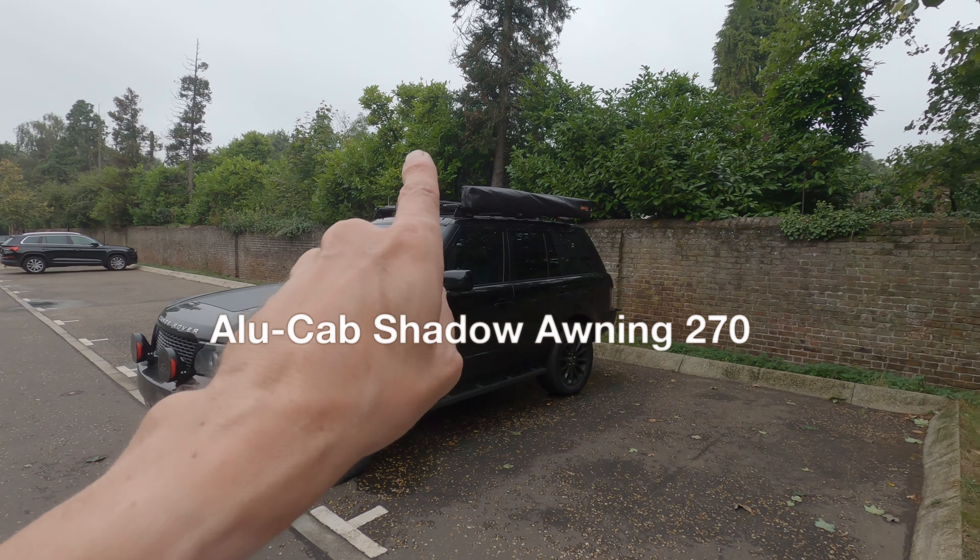This went on a few days ago. I brought it up here to Richmond Park just to open it up, add some lights to it, and give you a quick walk around of what it looks like. So let's open it up and I'll show you what's inside.